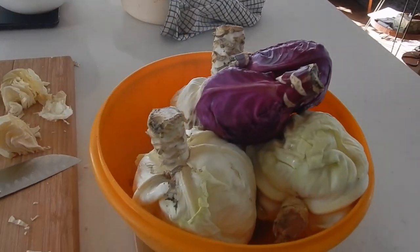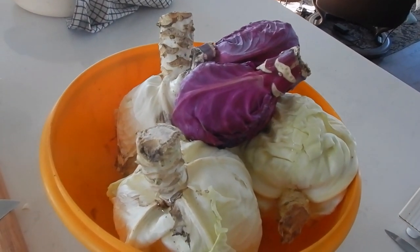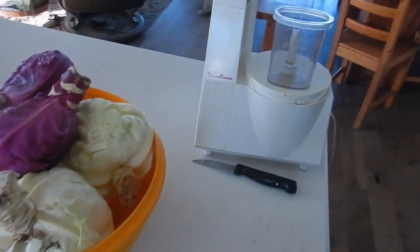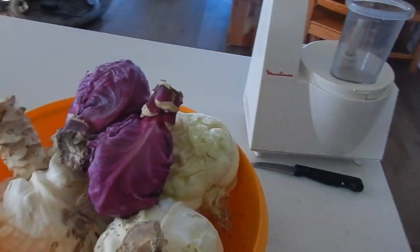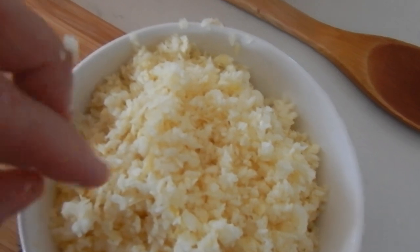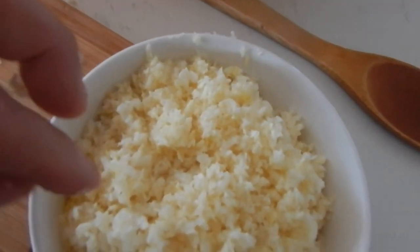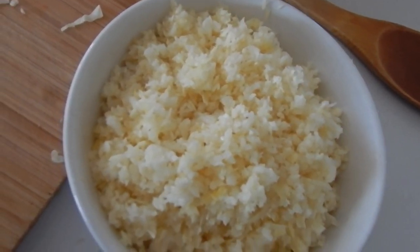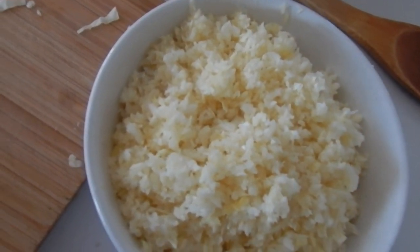Now I've done this before and it has turned out. This is from some of the cabbage that we grew in our garden. I started using the food processor to cut up the cabbage, and this is kind of how it turned out — very fine. I don't think I want that for my sauerkraut. I'm going to actually try it in its own jar and see how that works.